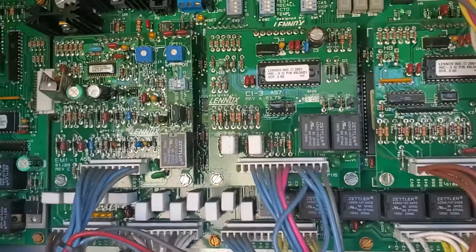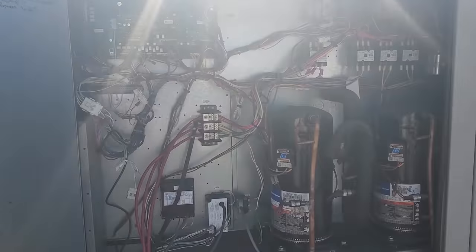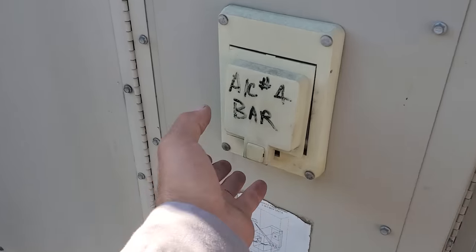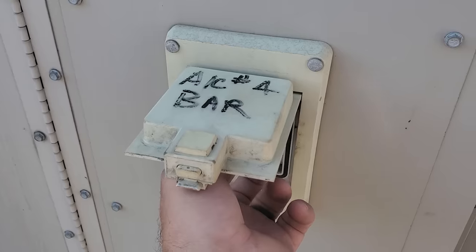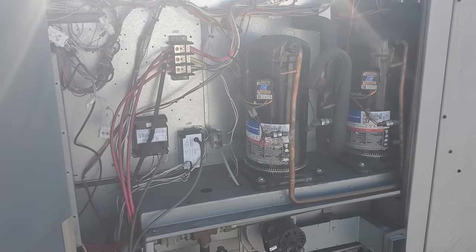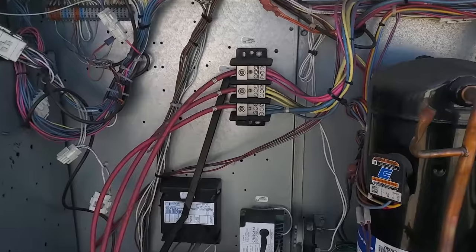It doesn't even look like it has power at the moment. Something's going on there. I said it didn't have power and I come over here and the disconnect switch is off. I don't know why we left it off. So I'm not going to turn it on yet because I want to make sure that nothing is grounded out in the unit.